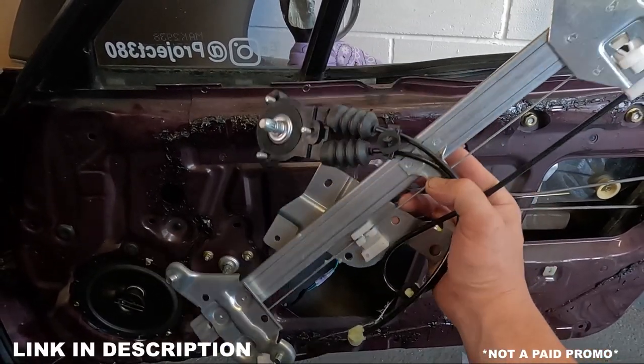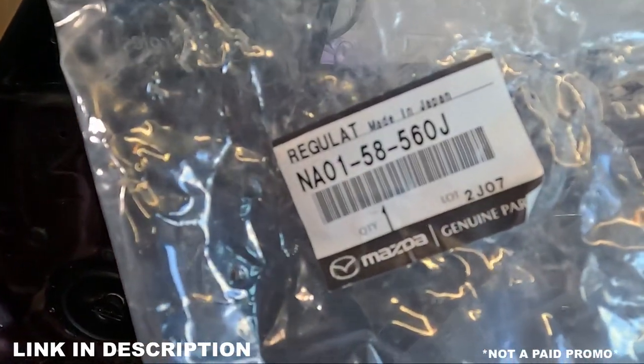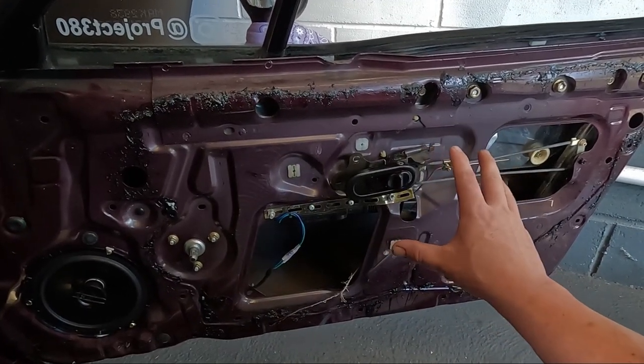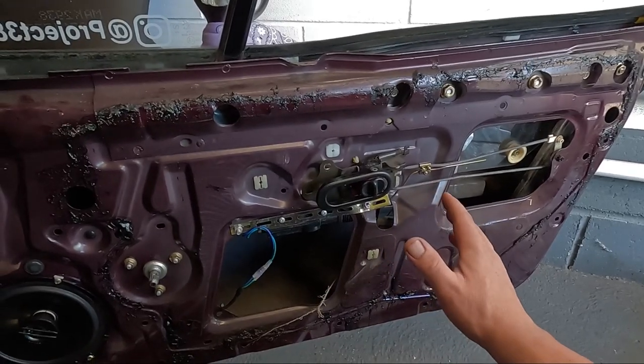I've purchased this from MX5 Parts — for a Mark 1 right-hand side regulator, this is the part number. As you can see, all the door card and the weatherproofing is already removed. I removed all of this at work to find out what had gone wrong and what parts I needed, so I'm going to be reverting to an old video where I previously removed this door card.